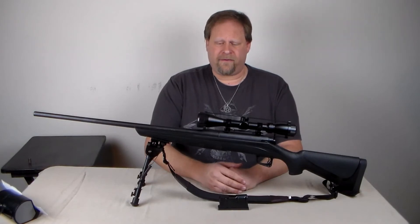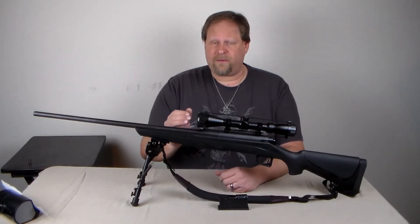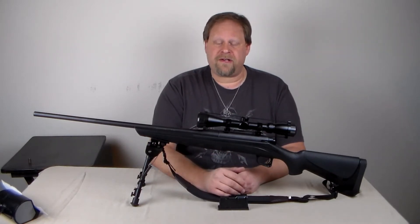Pagan Shooter here. I am reviewing the Remington 770. This one is in 300 Winchester Magnum.